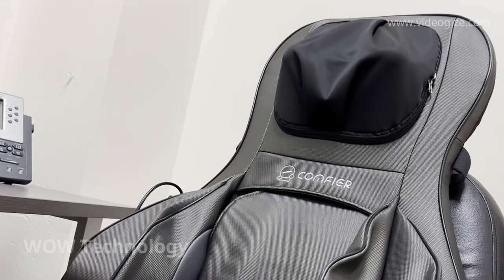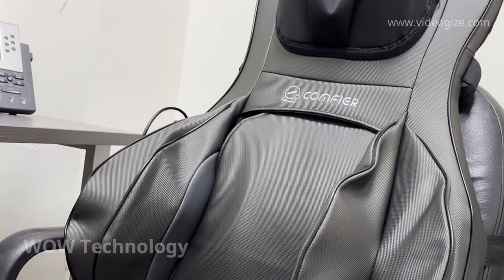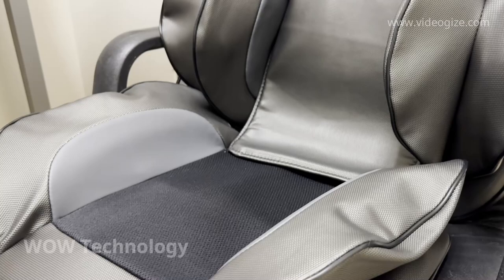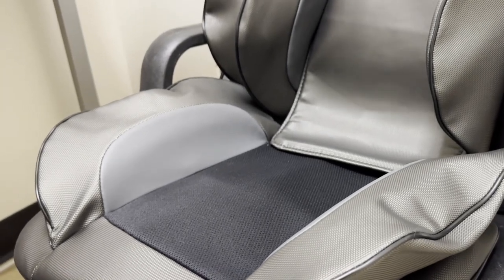Massage chairs with features like this sell for over $2,000, but this unit is only a tenth of that price. If you'd like to learn more about this device or view others like it, visit comfier.com.